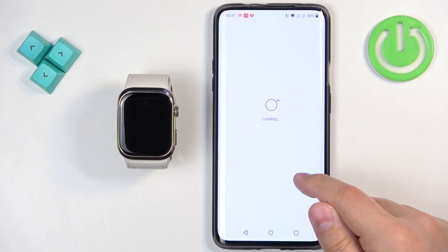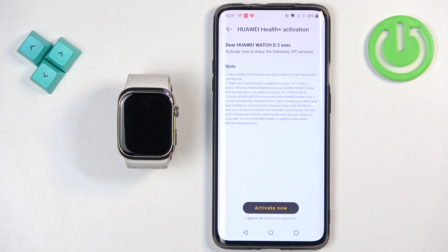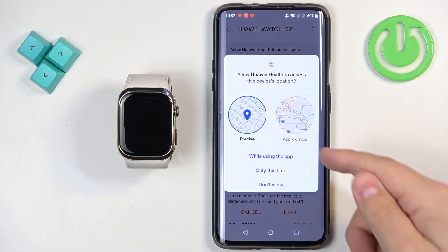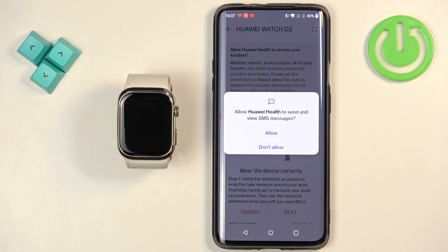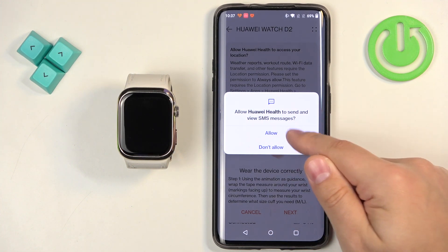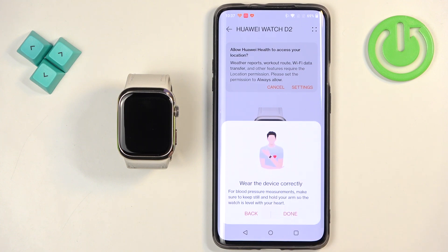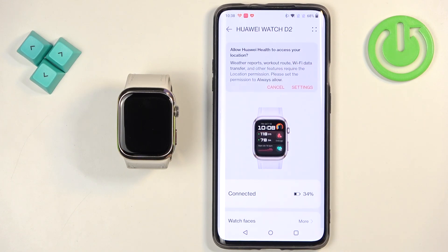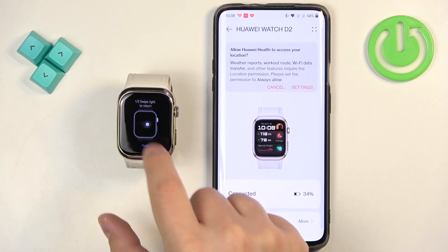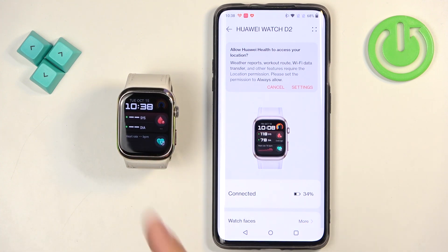Tap on done. Allow ordinary permissions for notifications and location. We also have calendar and call log access — these are needed for notifications. There may also be a subscription plan pop-up which you can skip. Once all the permissions are done and the tutorial is complete, you will see the device page for the Huawei Watch D2. If you wake up the screen on your watch you can go through the tutorial, and once done you should see your watch face — that means the devices are paired together. That's how you pair this watch with an Android phone.